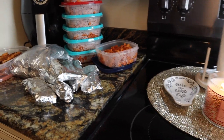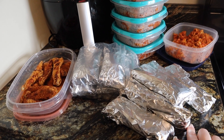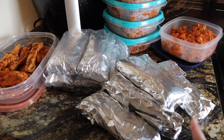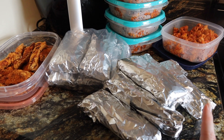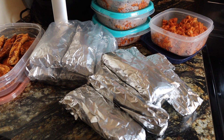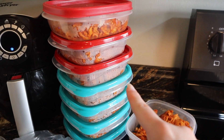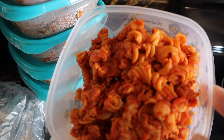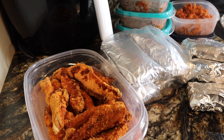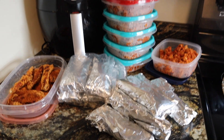Alright guys, meal prep is done. Here's a look at everything I have. For breakfast I was able to make 10 of those burritos, which is awesome. These are going to be two points each — one point for the wrap and one point for the cheese, and that's the only points in that recipe. I'll be having these for breakfast and they'll also be a good before-the-gym snack. For lunches I have eight containers of the goulash, which is zero points. For dinners I'm going to be having the chicken tenders for one to two points with some potatoes. Thank you guys so much for watching — don't forget to subscribe before you leave and I'll see you next time.